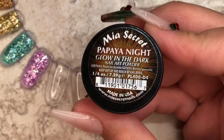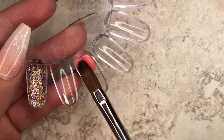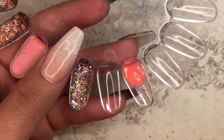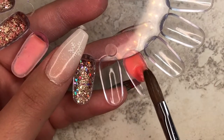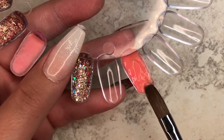First up is Papaya Night, and it is a very nice coral color — I really like it. I was using a very small brush so I decided to change to a bigger one. I should have shaken the bottle before using it, which I didn't, so that's why the first one looks kind of funny. But it's a really pretty coral color.